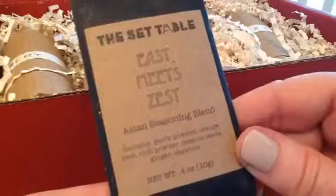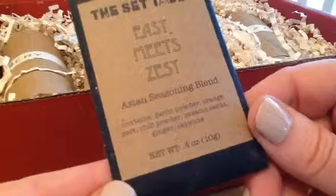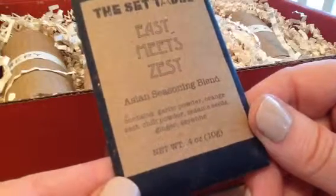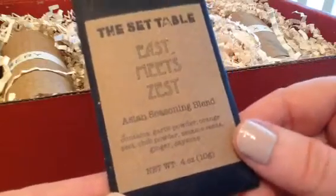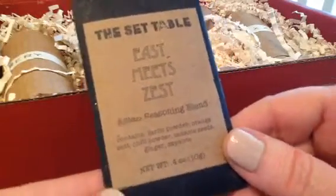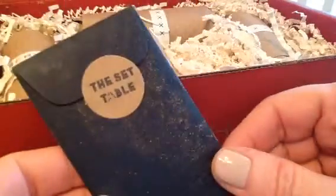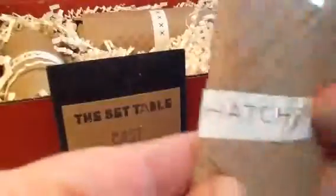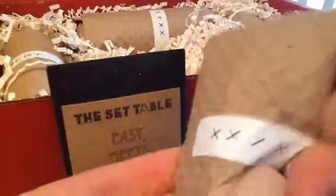The Set Table Eats 'East meets Zest' Asian seasoning blend — contains garlic powder, orange zest, chili powder, sesame seeds, ginger, and cayenne. We'll go ahead and give that a go. I'll probably sprinkle it on whatever I'm making. I like those kinds of things that I just sprinkle in when I'm making different dishes.